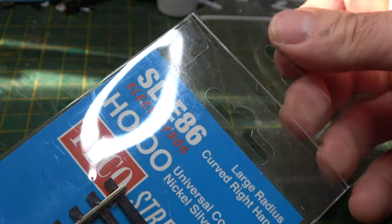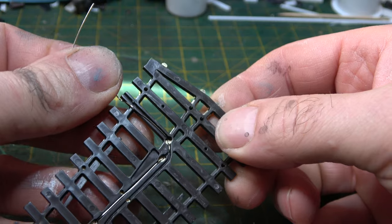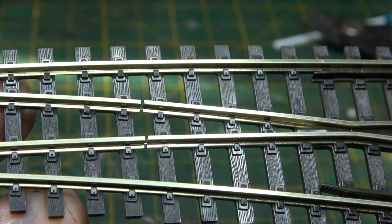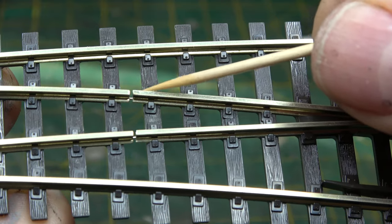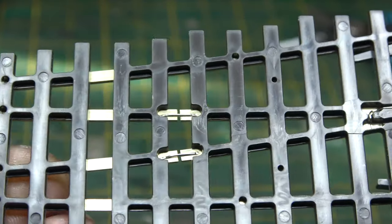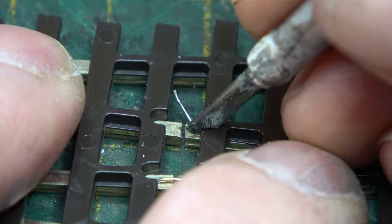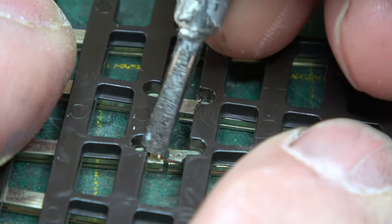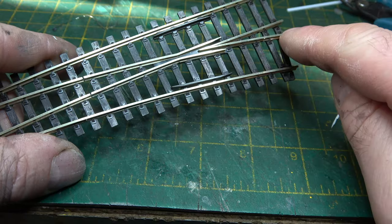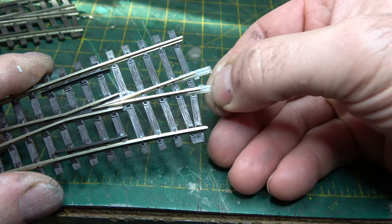We'll take a look at an electrofrog point first. First thing to note is this extra wire on the frog area — you can use this, but I prefer not to. Secondly, these come with a pre-cut joint in the rail, electrically bonded underneath with a short length of wire. We don't need this at all, so we're going to remove it. That's easily done with a screwdriver and you just ping it out. Sometimes they're a little stubborn, but most of the time they just ping right off. With those pinged out of the way, that's created our separate electrical section within the point. We isolate it at the other end using our friend the plastic rail joiner.